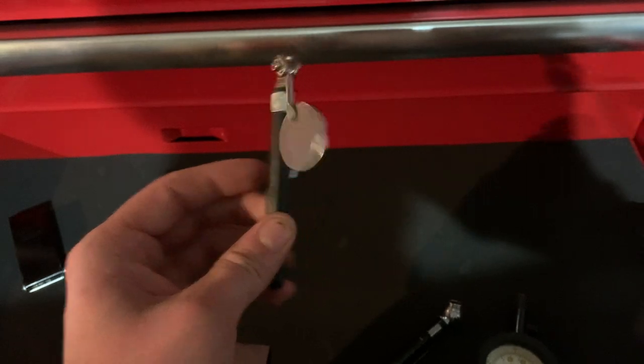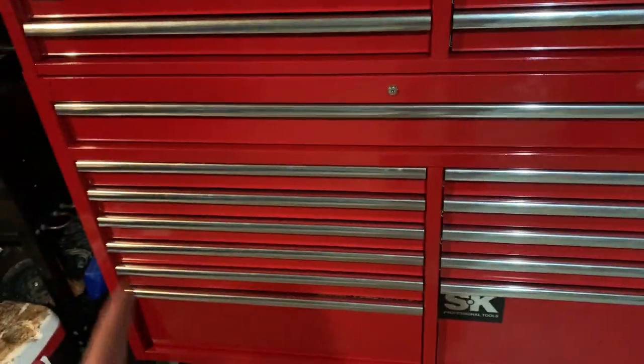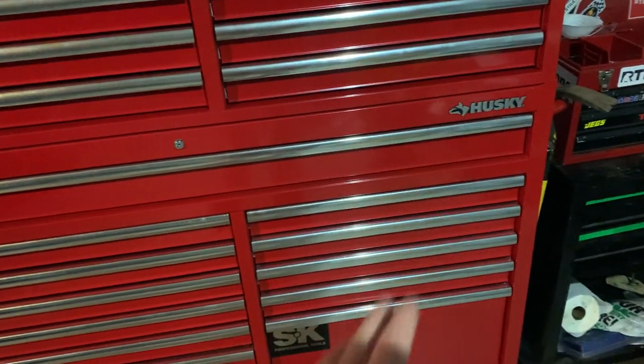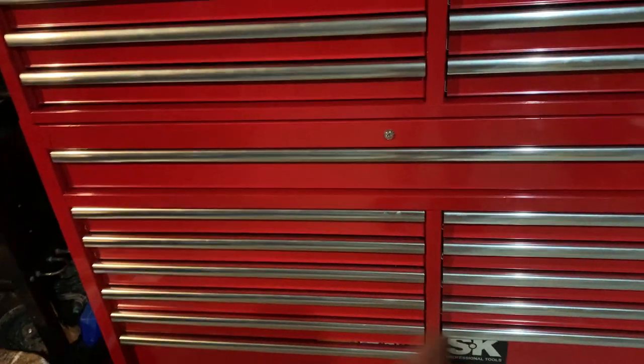Now coming to the big drawer, which I like the most — it's a full 59 inches. The box is 63 inches with the handle, 61 without, so you get an inch on each side to play with. You obviously can't go to each end, so it's 59 inches of usable space.